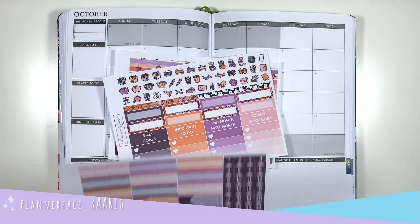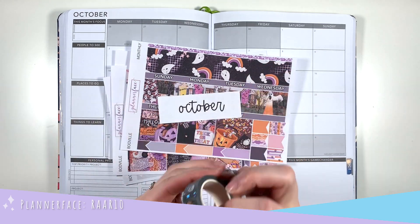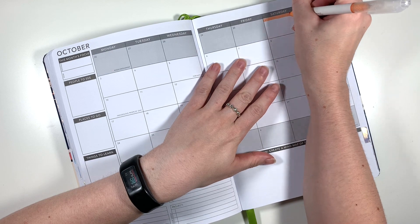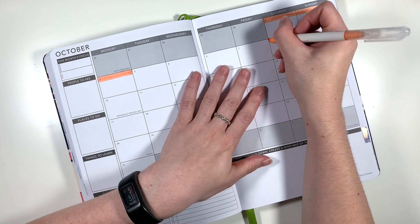The kit I'm using for the month of October is Boovil from Planner Face. I love this super cute Halloween art so I had to use it, and I thought it would pair really nicely with this Halloween washi tape also from Planner Face. I do PR for Planner Face so you can use my code in the description to save yourself a little bit of money, and also mention me for a freebie.